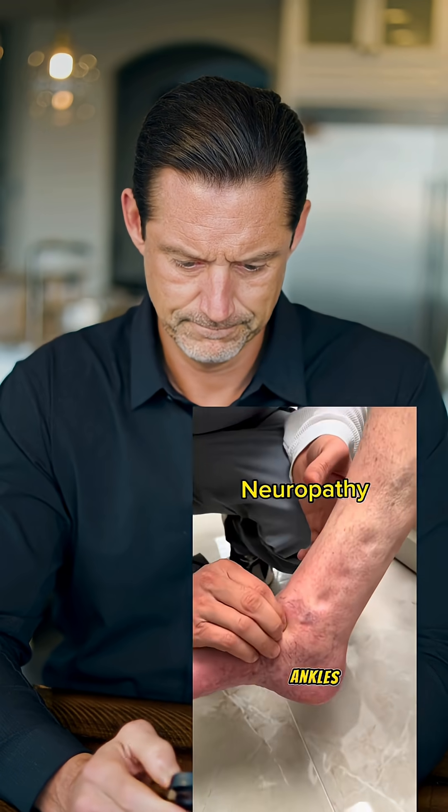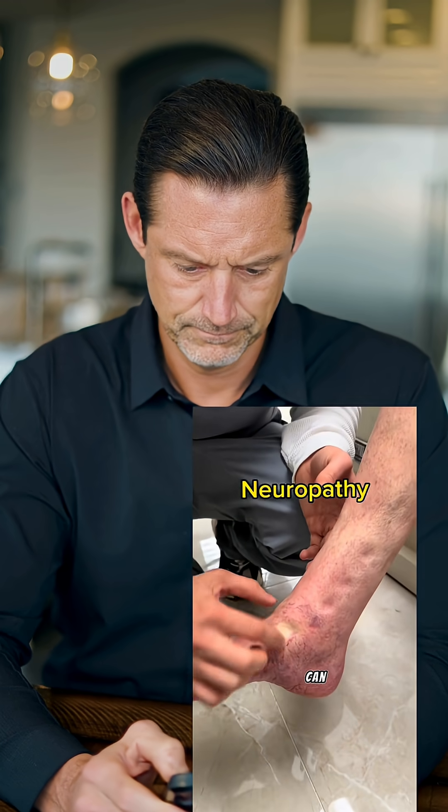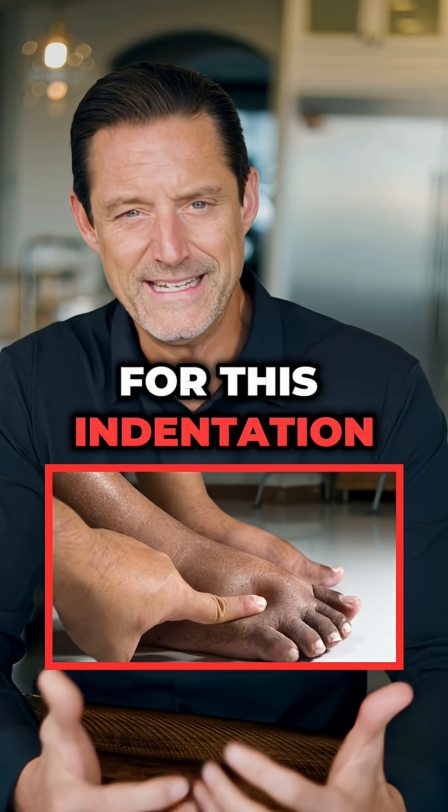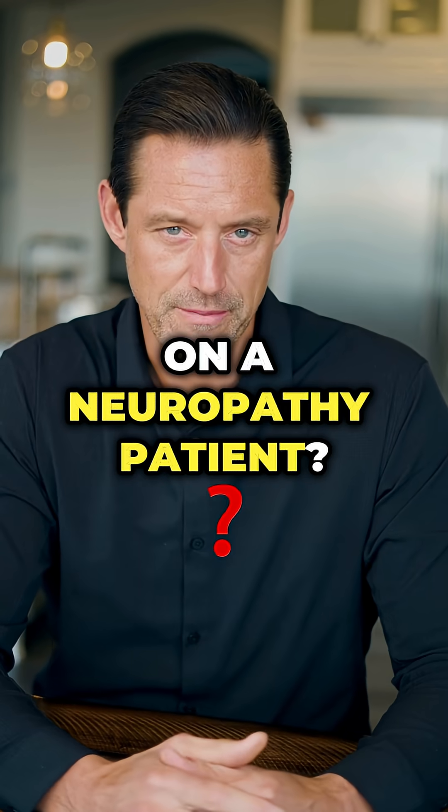Her ankles — the fingerprints are still there. You can see that the indentation is right there and it's not going away. So what's the reason for this indentation into the foot on a neuropathy patient?